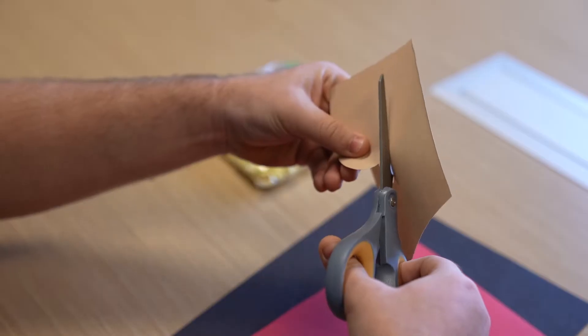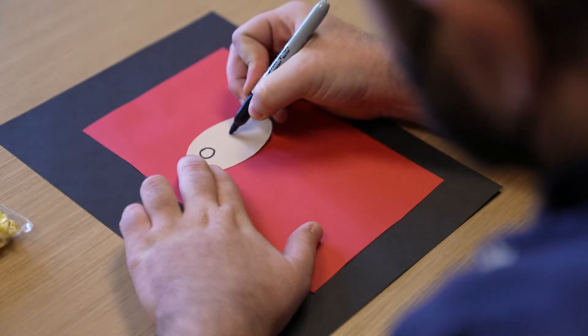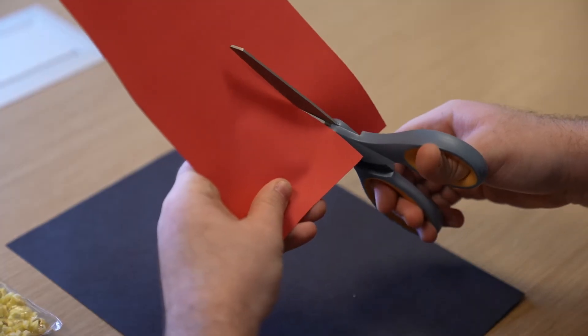Let's start by cutting out an oval from our tan colored paper. Once you have your oval, draw some eyes on it with black marker. Next cut out a red Santa hat as well as a red nose from our red colored paper.